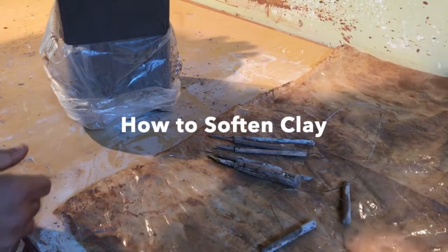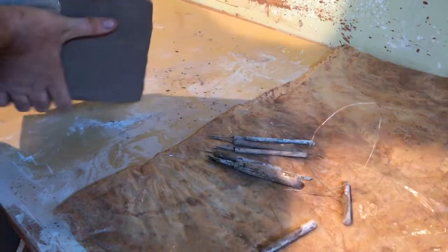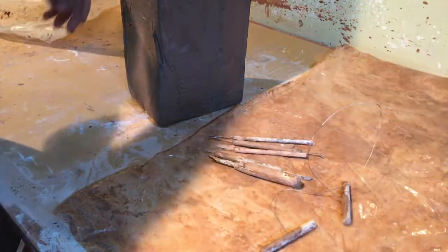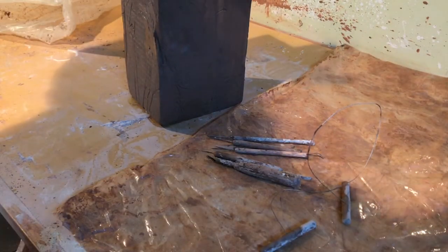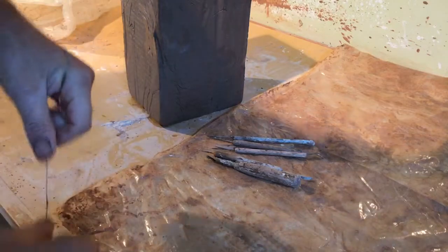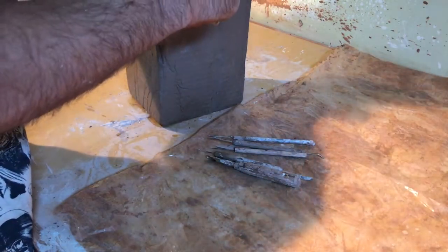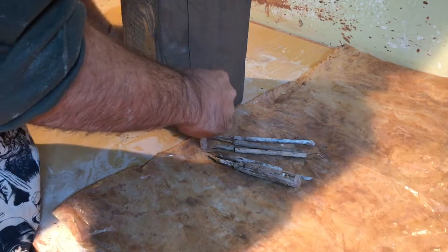I've got a brand new bag of Barack and sand clay that's way too hard. There's no way I'm gonna be able to throw this. So what I'm gonna do is slice it into four pieces, poke a bunch of holes into it, and add some water on top in order to help soften it. Maybe about six to eight hours of sitting like this and it'll be ready for me to throw on the potter's wheel.